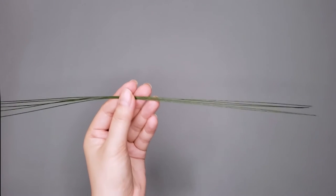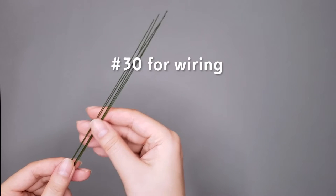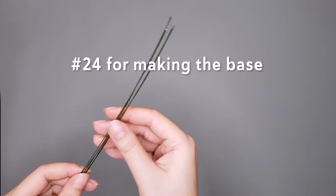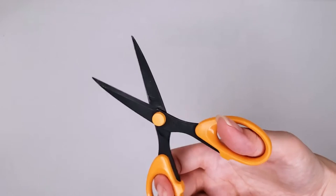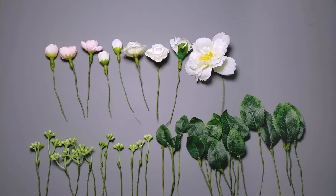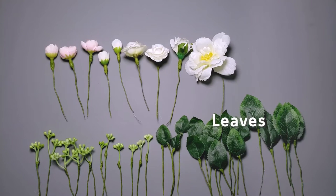Without further ado, let's quickly go through the tools that you will need before we start. You will need some floral wires — I used the 30 gauge for wiring my flowers and leaves and the 24 gauge for the base of my corsage. You will also need some wire cutting pliers, a pair of scissors, and some floral tape. You will need at least two to three types of flowers, a type of filler and a type of leaf for a decent modern corsage.